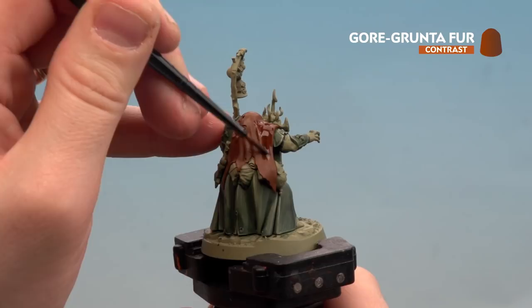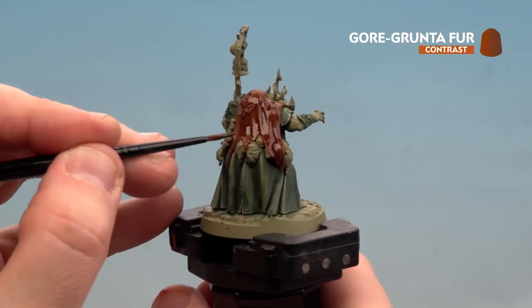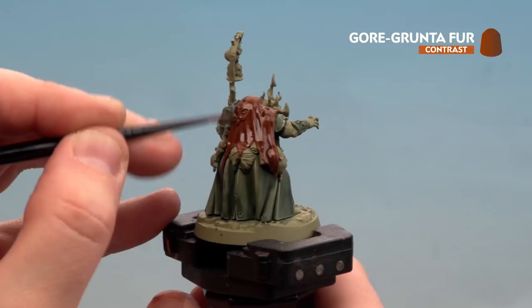With the base coat now applied, use Gorgon to Fert all over those brown areas. Try not to overload your brush as it can quickly run out of control — take your time, don't overload it, get a nice point. If the contrast spills anywhere, mop it up with your brush. If you splodge on areas not yet painted, don't worry — you'll be painting those later.